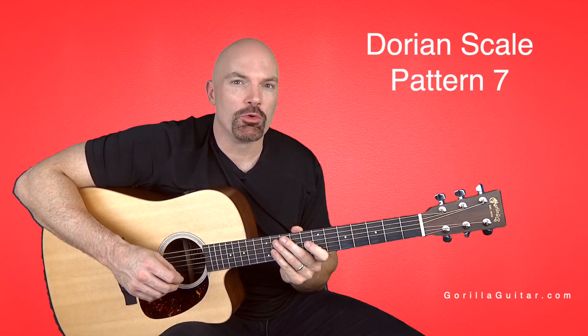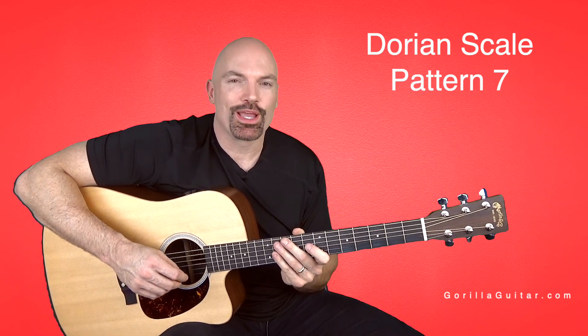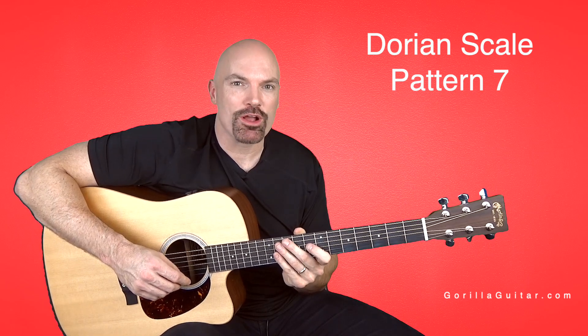So get comfortable with that one, and then we will move on to pattern 8. For Gorilla Guitar, I'm John Rush, and I'll see you next time.